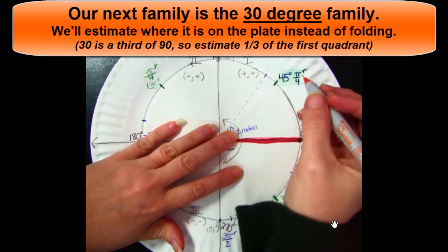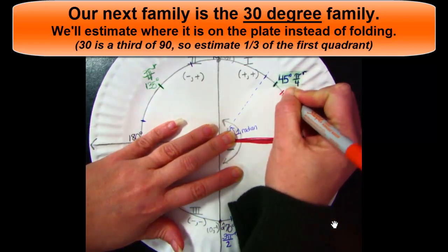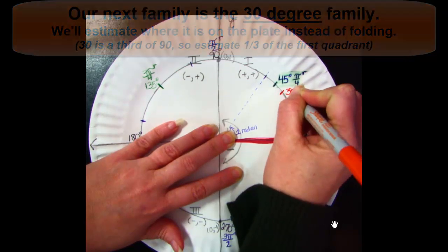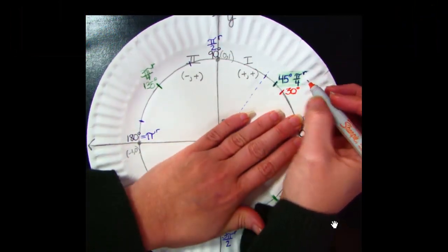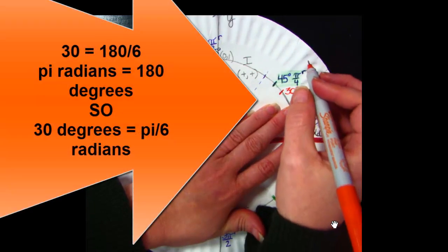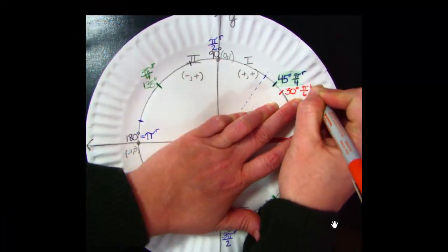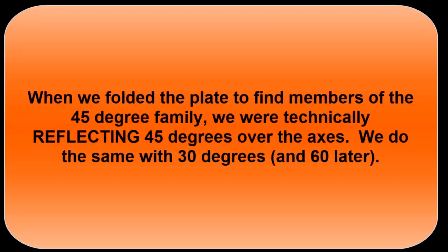Our next family is the 30 family. We aren't going to fold — we're going to estimate to find 30. 30 is a third of 90, so we'll go about a third of the way up quadrant 1 and mark 30 degrees. It doesn't have to be perfect, it just gives us the right idea. Since 30 is 180 divided by 6, 30 degrees is π/6 radians. Remember, π radians is 180 degrees — 180 divided by 6 is 30.